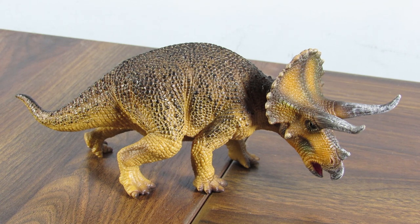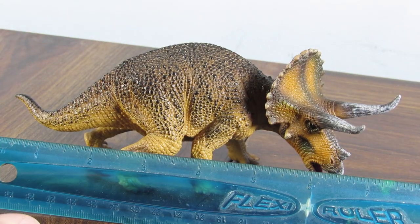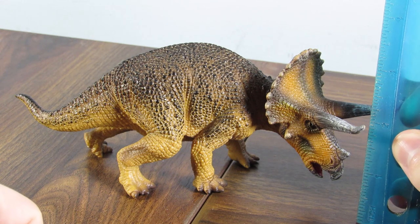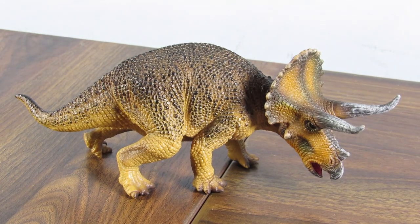This is the best Mojo figure I've seen. I think that pretty much sums up my thoughts — definitely recommend it. I'll put links down below to where you can get one. This is a beautiful, underrated Ceratopsian figure. In case you're wondering about size, it measures in at about 7.5 inches long, which is about 18 centimeters. In terms of height at the highest point — the top of the frill — we're looking at about 3.5 inches, which is about 9 centimeters.